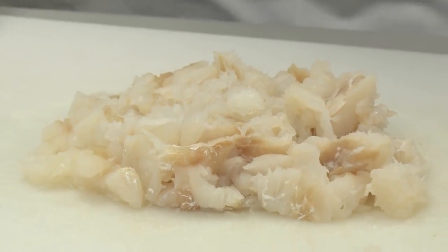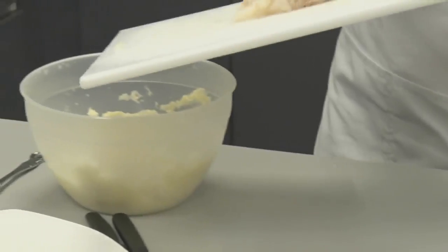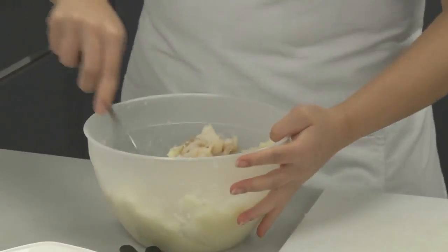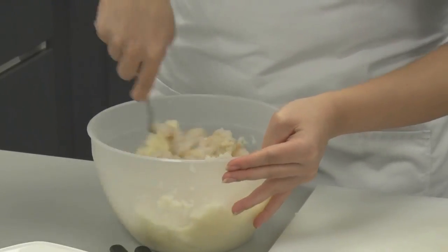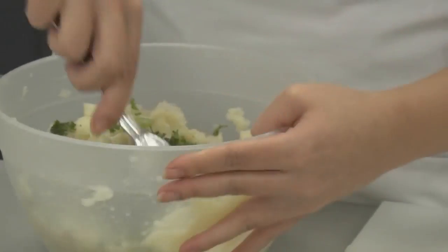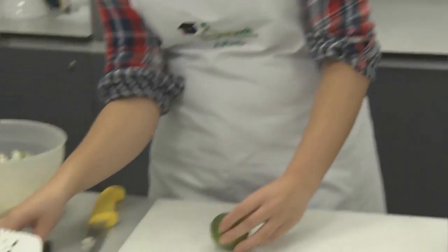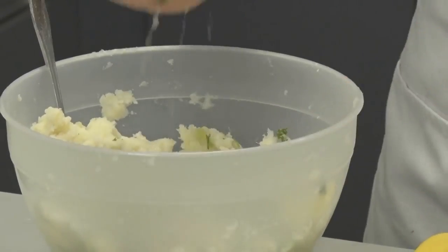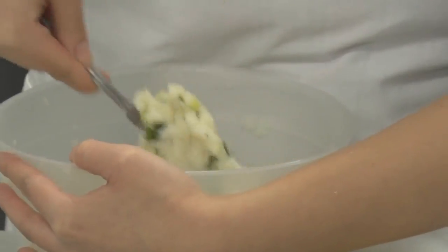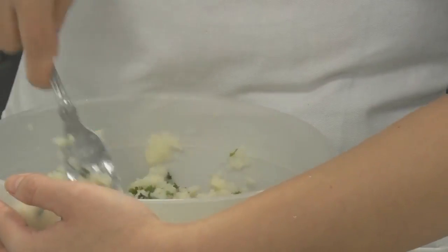Now the potato has cooled, we are going to add the fish into the potato, then add the spring onion and parsley and give it a thorough mix. Next we are going to add the lime — we only need half the juice — so just squeeze the lime juice into the mixture and give it a good stir. Some pips may come out so just have a look and fish them out. The lime will add a little juice and give a nice sharp flavour.